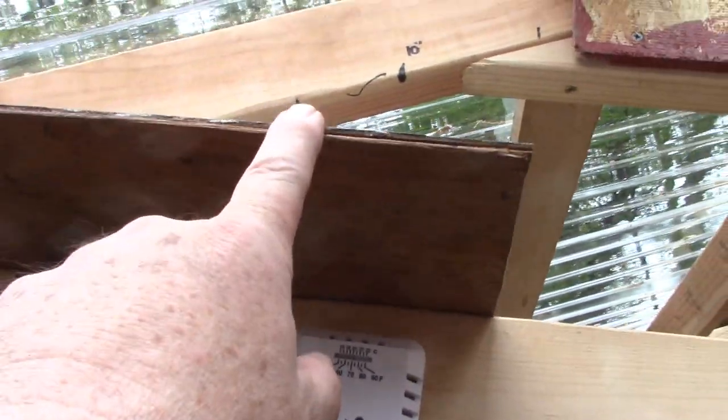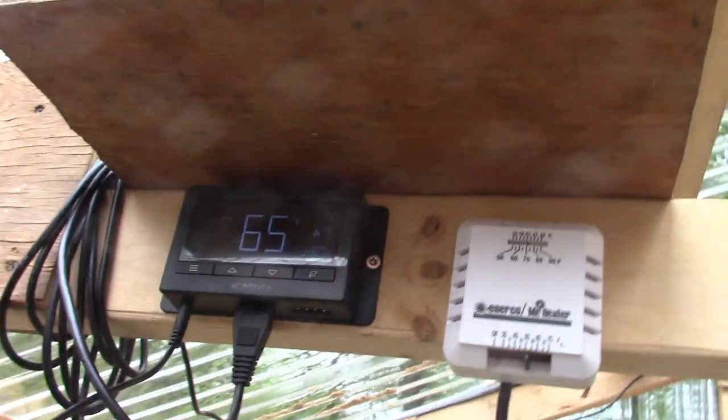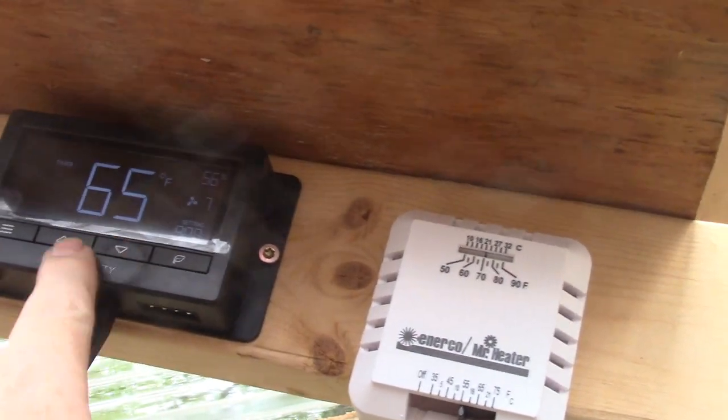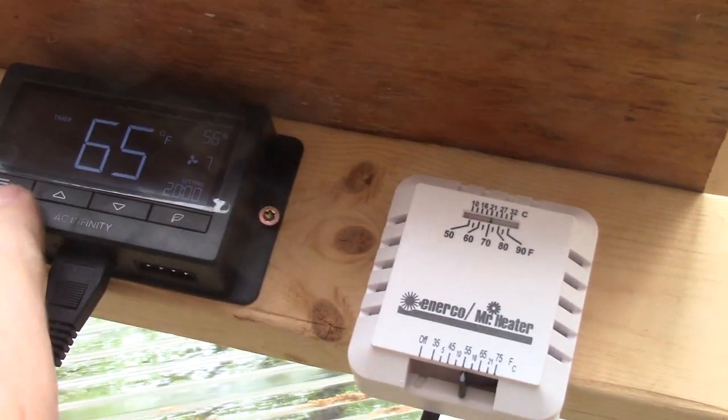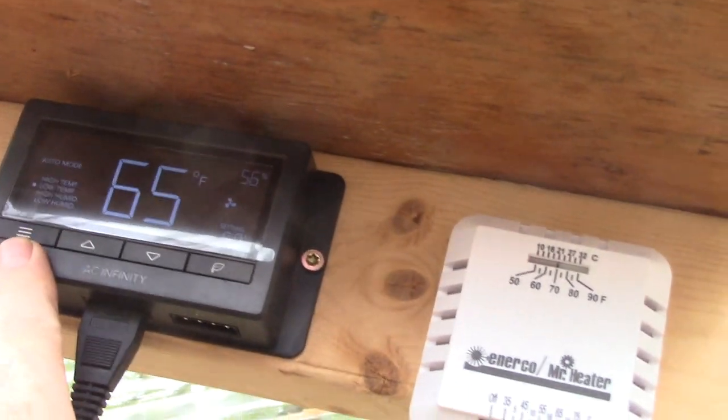We just installed a little piece of one-eighth inch plywood on top of the controller to act as a visor. You can see now it has numbers and stuff on it, and you can push buttons and things change.